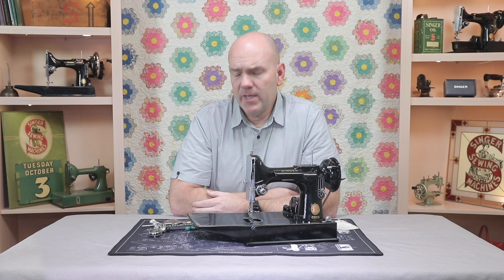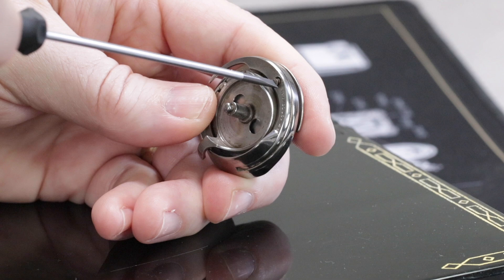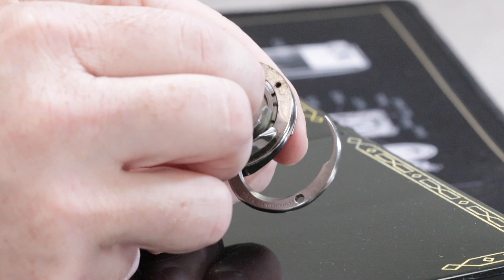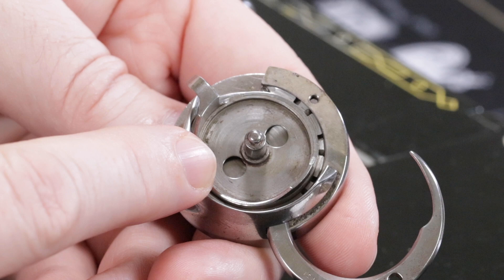Previously, when a thread jam like this would occur, your only option was to remove the bobbin case base and find that little piece of thread. There are a couple things that make this a difficult task, however. First is the little Gibbs screw — it's often difficult to remove, especially without the small Verus screwdriver. And once you remove that screw and open up this piece, which is called the Gibb hook, the hook assembly or the bobbin case base actually only comes out in one spot. If we move it to any different spot, it won't come out. And the issue is, if you have a thread jam and you can't move this, you can't get it to the spot where it's going to come out.